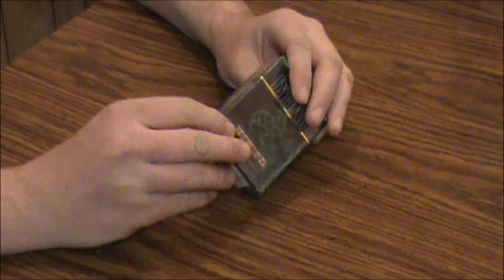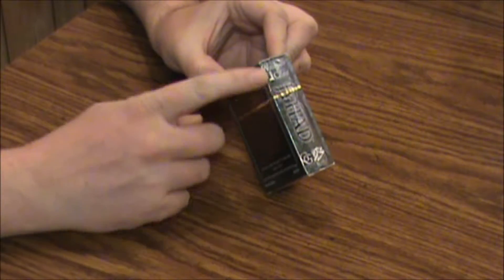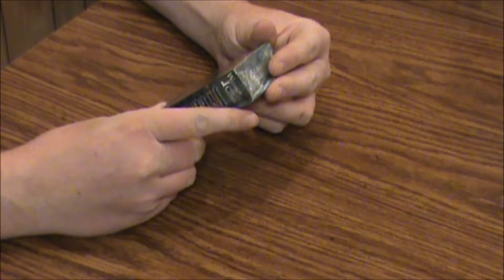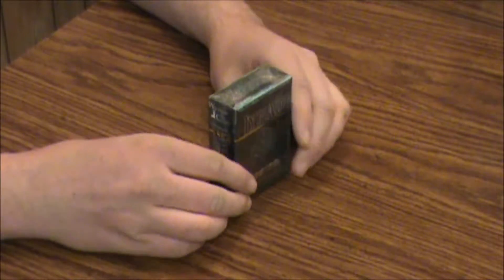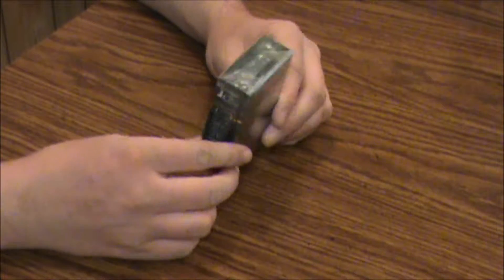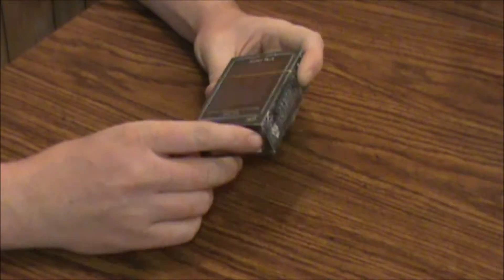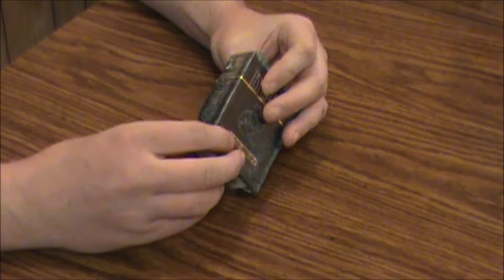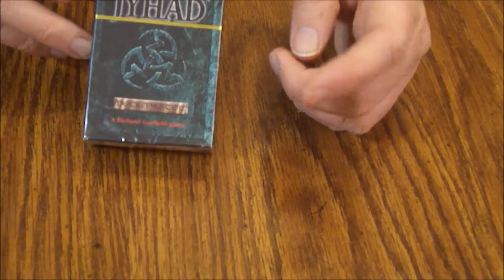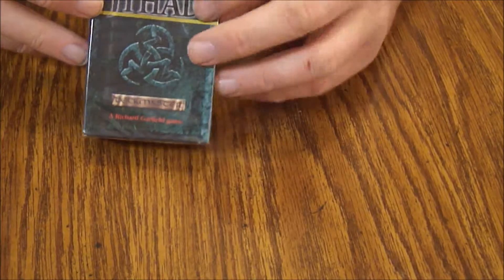This is from White Wolf, Wizards of the Coast, and Garfield Games, as you can see from this reflective strip here. It contains a rulebook and 76 collectible game cards. It retailed originally for $8.95 according to the back of the box. These are kind of hard to find still sealed and will probably cost you around $10. It's from 1994, from White Wolf and Wizards of the Coast.